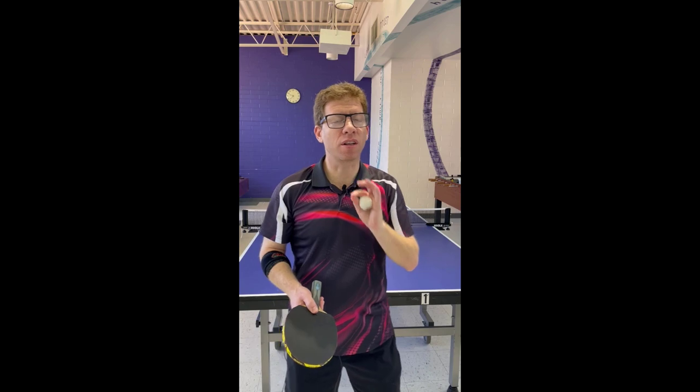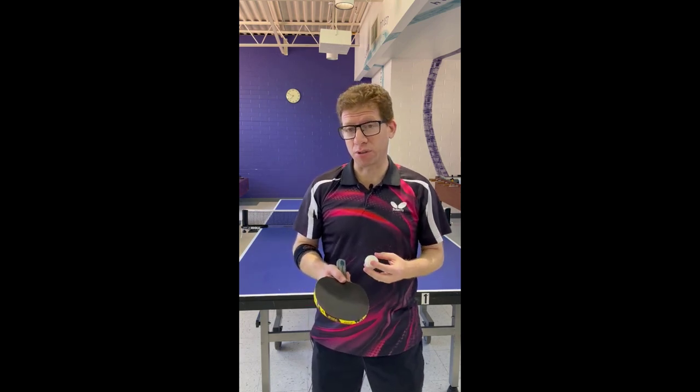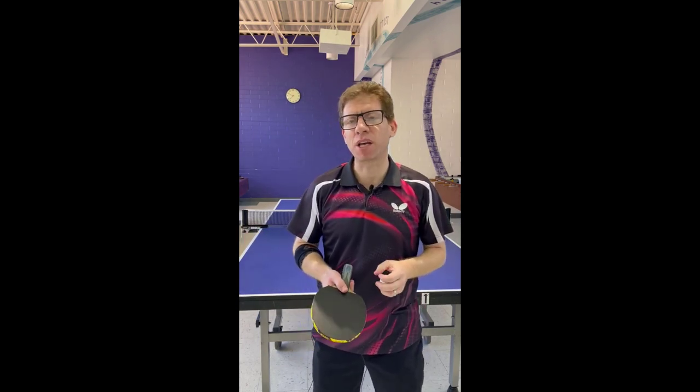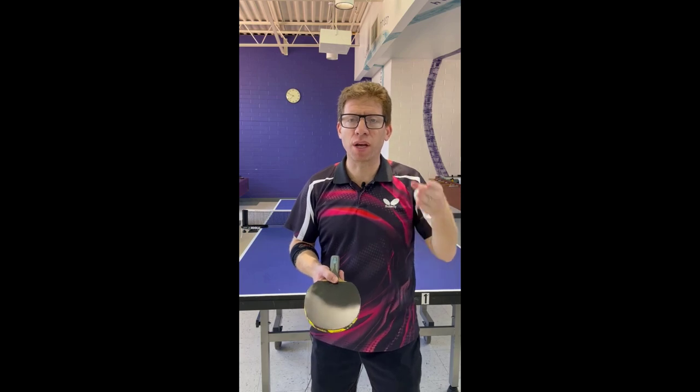There is another important skill that I don't think is often stated when doing serves, especially when you want to do a short underspin serve. What I recommend is that people put the maximum amount of spin they possibly can when they first begin learning the serve. It won't be short — it'll go very long, and that's fine. Then you can rein it in, making it shorter and shorter.